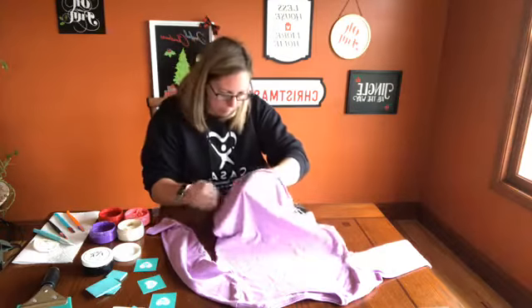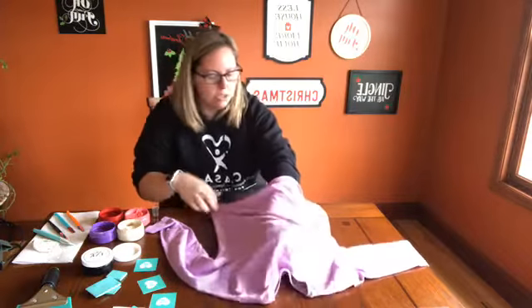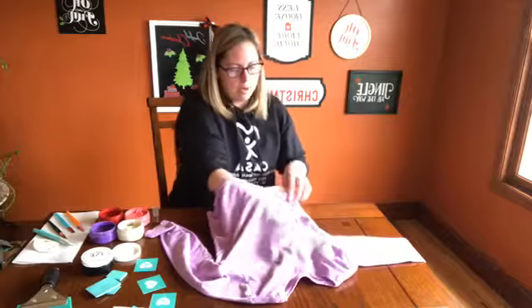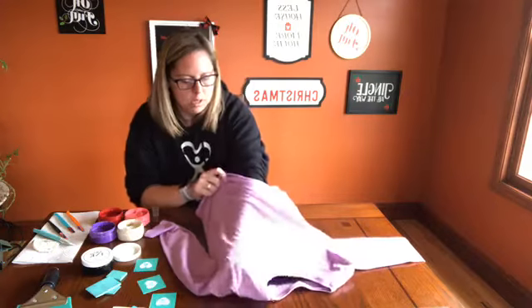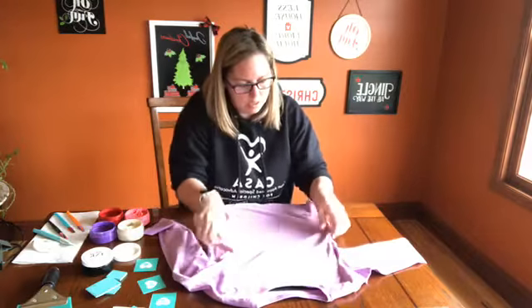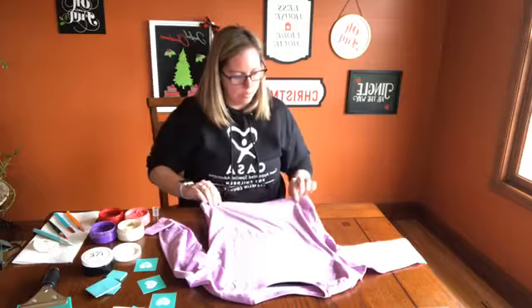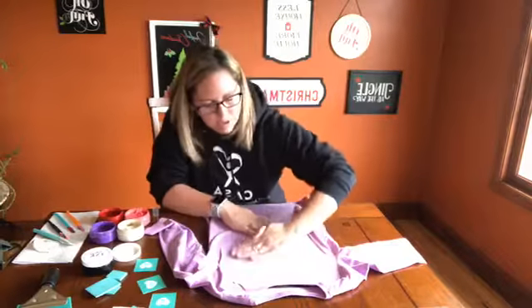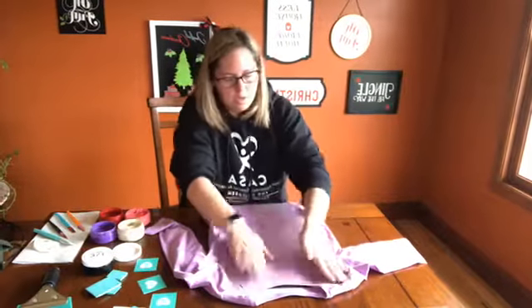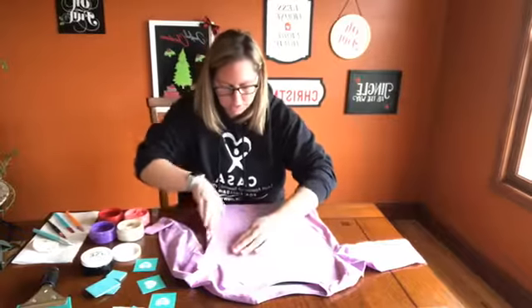This shirt I didn't iron beforehand. Most of the time, like if I do pillows or something, I will iron it to make sure I have a nice surface. But I'm not too worried about it, because once I get this aligned with the sticky ink mat, it's going to help me smooth out all the wrinkles on the shirt so I have a nice flat surface, and it's going to keep the fabric from moving around underneath my transfer once I get that on.